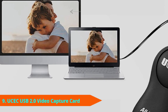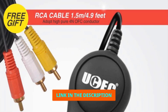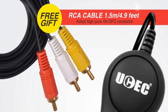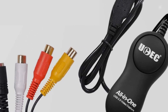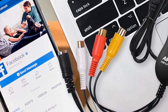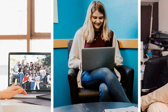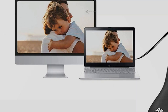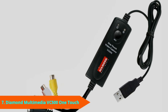At number nine we have the USEIT VHS to Digital Converter. If you're nervous about anything technical, you'll love that this device comes with 24-hour online technical support and a one-year money-back guarantee. It includes an RCA connector for your video recorder or camcorder, but no S-Video or SCART, and a USB cable to plug into your Windows PC or Mac. The included software comes on a disc, but if you don't have a disc drive, there's a download link in the user guide.